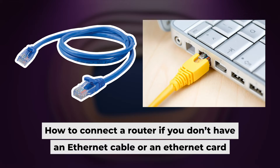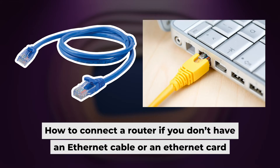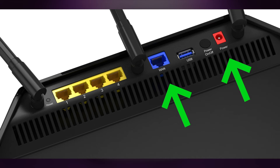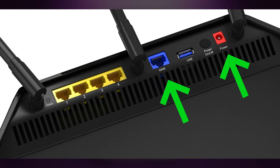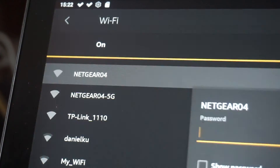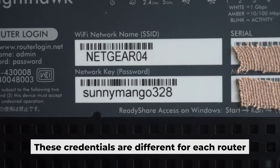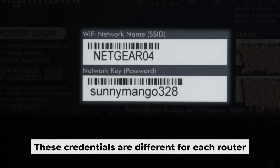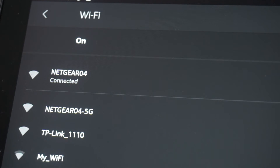Now you will need to set it up. But first, I am going to show you another way to connect to the router if you do not have an ethernet cable or if your computer does not have an ethernet port. All you need to do is connect the router to the power adapter and the cable provided by your internet service provider. This will enable Wi-Fi. If your router is new and hasn't been set up yet, your Wi-Fi network will be called the same as your router. Your router has a unique Wi-Fi network name and password printed on a label. Connect to it. Great, you've connected to the router. Now let's start setting it up.